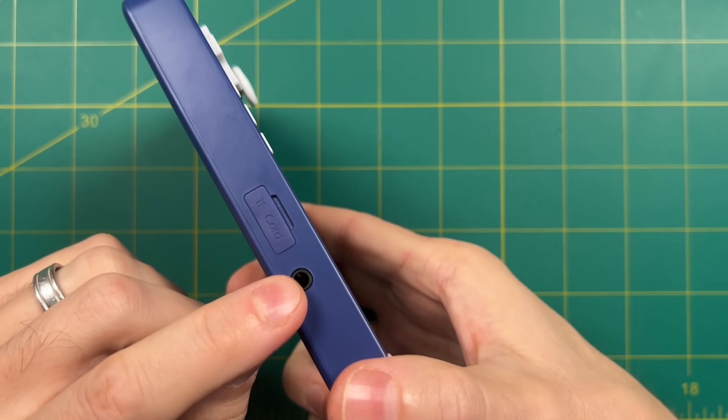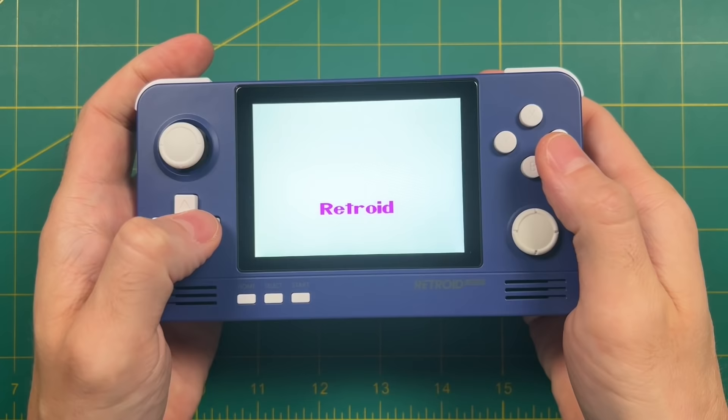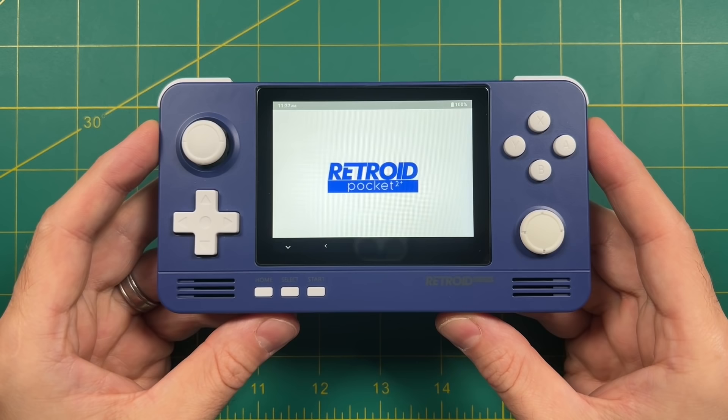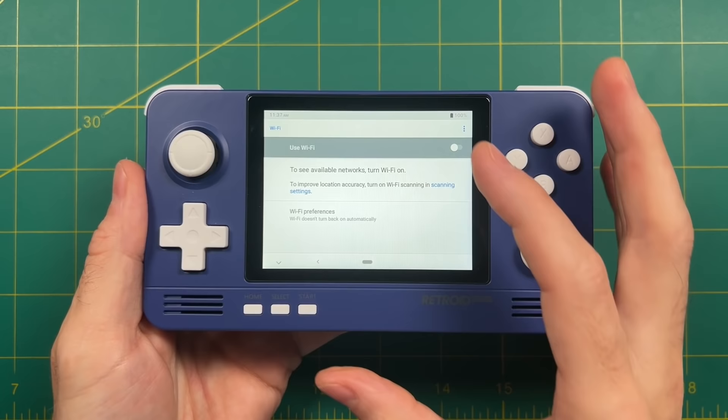We're going to boot it up now. I'm going to cut through some of these loading screens just to save time, but once it's all done and loaded you're going to get a welcome screen — this is what they call the initial setup wizard. First thing you want to do is pick your language, it's going to default to English, and then also set up your internet. This is as simple as turning on your Wi-Fi, finding the network, and then logging in.